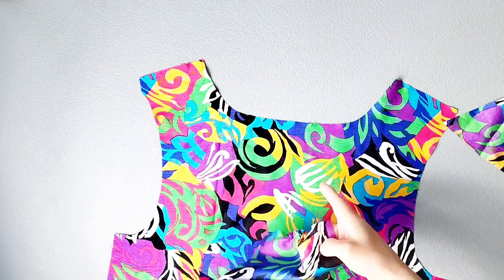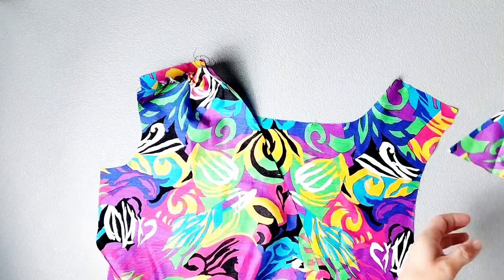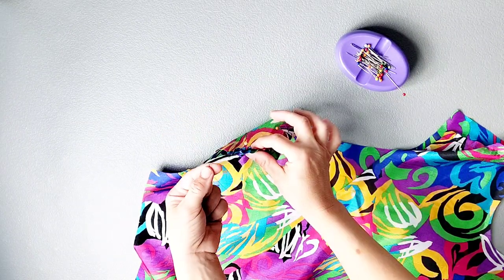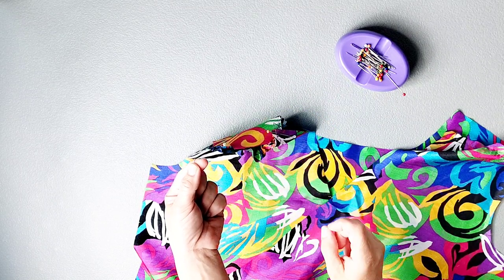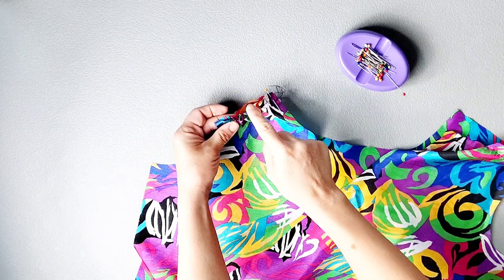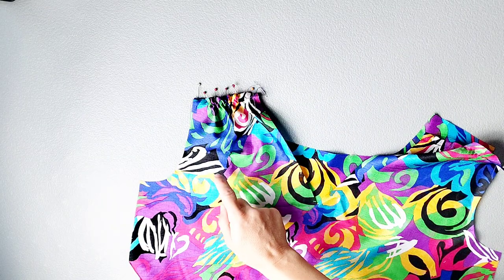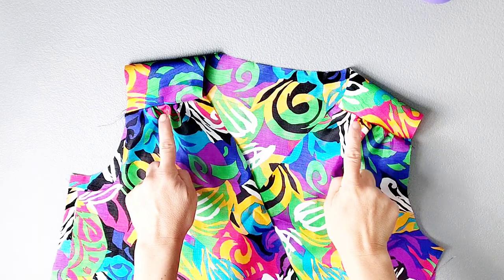Place your front pieces right sides together with your back piece, matching your shoulder seams. Pin both ends of your shoulder seams together, then start pulling the gathering stitches we just sewed so that the front and back shoulder seams match up perfectly. Once they're the same length, pin in place. Sew with a 5/8 inch seam allowance and then serge the material to finish. Do that for both shoulder seams.